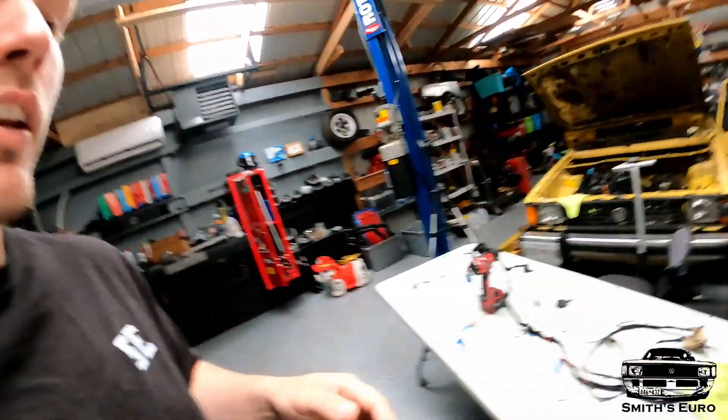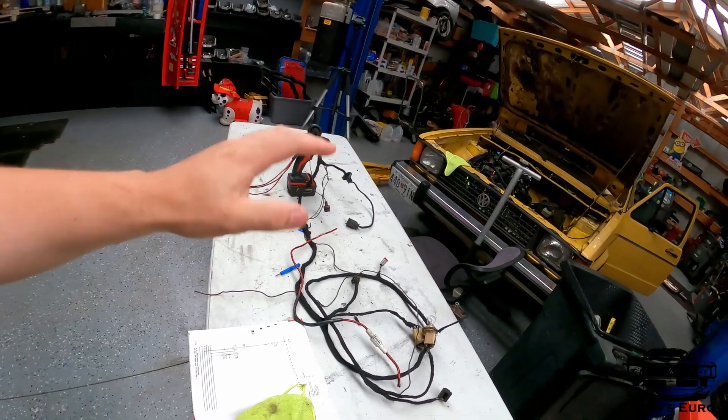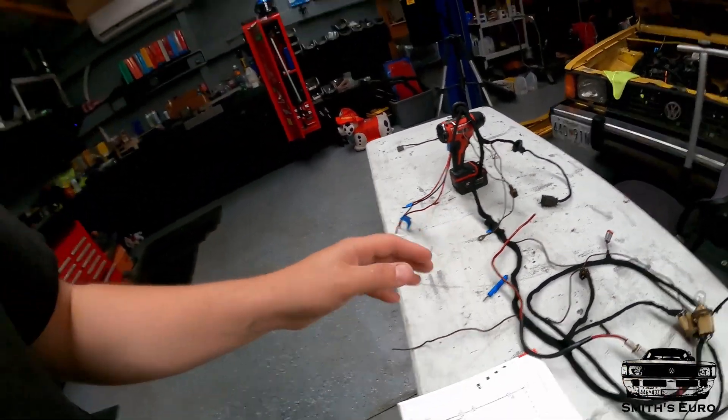I did finish. Basically this is the main power harness that goes from the battery — it also houses all the lighting harness and most of the grounds in the chassis. I went through this and there were just many, many issues.